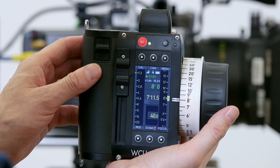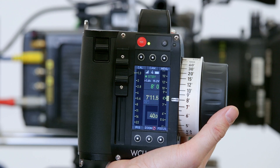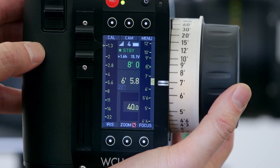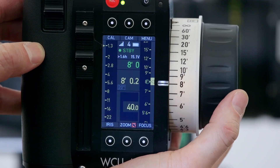Now that we're connected, we can see the CineRT serial data appear as a numerical distance value on the WCU-4. We also see it appear as a green arrow on the focus scale, and you can see it moving there in relation to the witness mark.